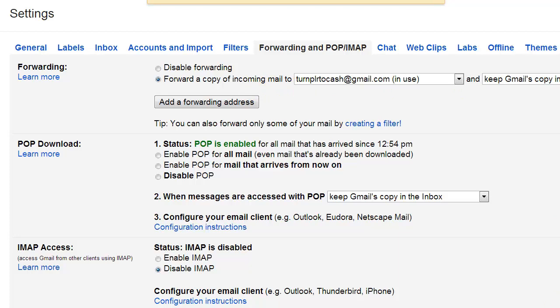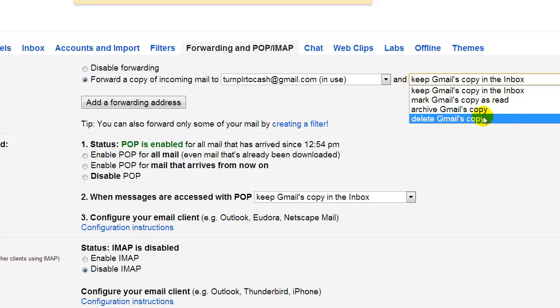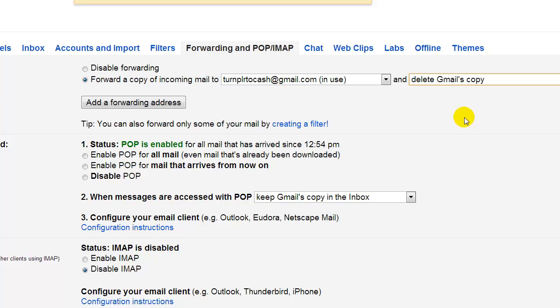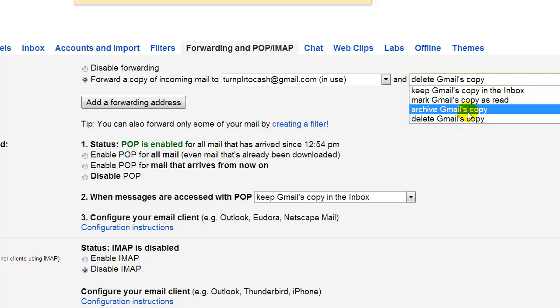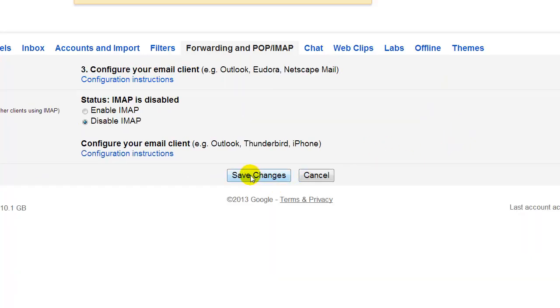There's another section here that gives you options. You can keep the Gmail in the inbox, mark it as read, archive it, or delete it. Since this email is being forwarded to my primary Gmail account, I don't want to have to come back to these Gmail boxes ever again to delete mail, because it's just going to keep adding up. So as soon as someone sends an email to your secondary account and it gets forwarded to your primary account, you have to decide what you want to do with the email on this secondary account — keep it, archive it, or delete it. For me, it's delete it. Once you have chosen that, go to the bottom and click 'Save changes.'